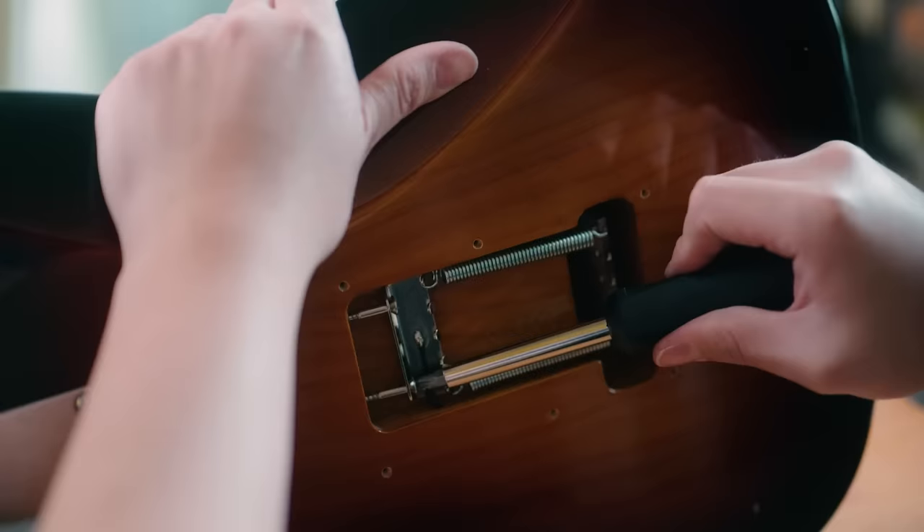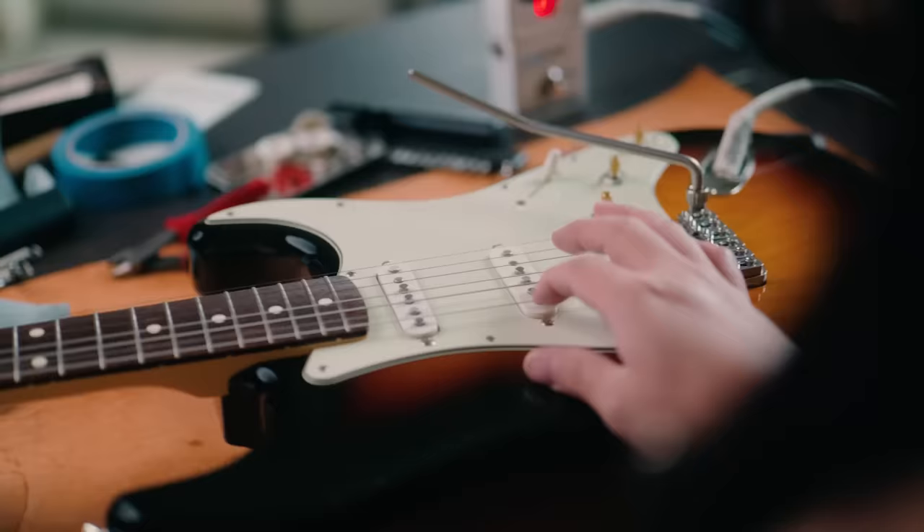After that, I got to work adjusting the springs, retuning the guitar, and repeating that process until everything sat nice and flat. A quarter turn more... need to loosen an eighth turn... and that's it.